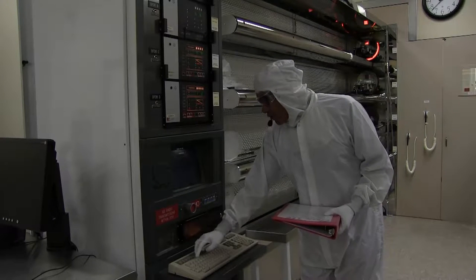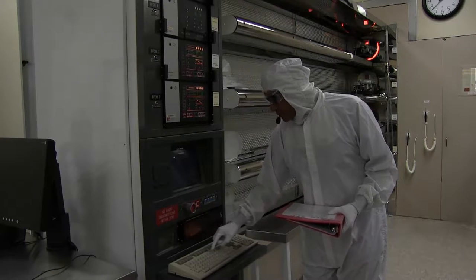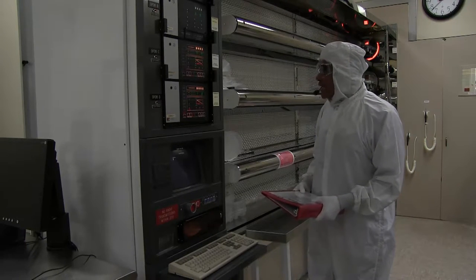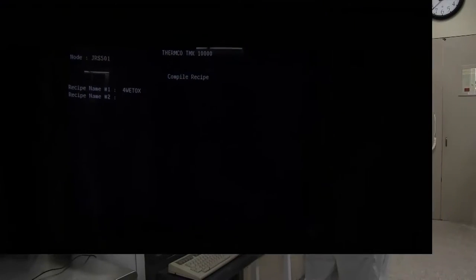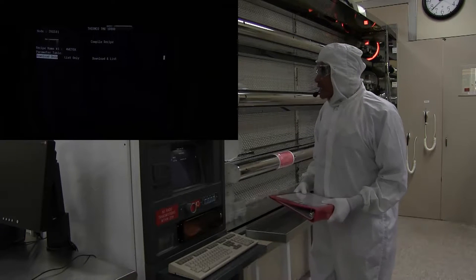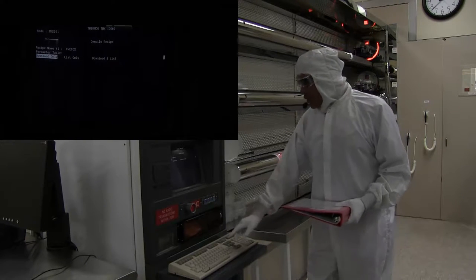Enter the recipe name. In this case, we're going to put in for wet aux. For recipe name number 2, you're going to press Return. Parameter table, press Return. Download only, we're going to press Return.